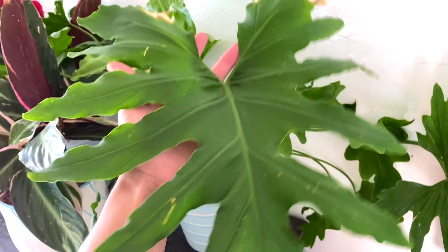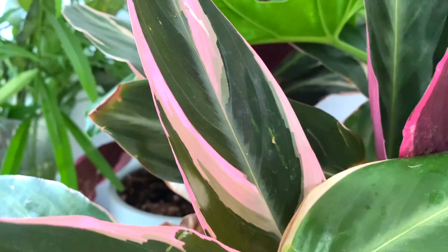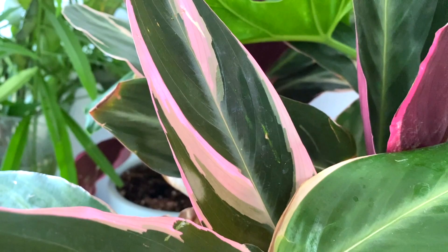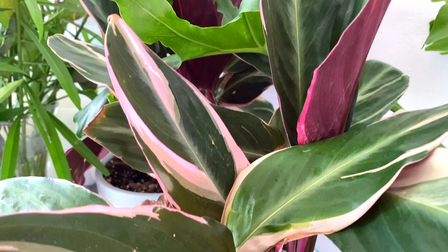There's a philodendron — it was in the greenhouse and it got really really hot in there, so now it's back indoors. As you guys can see it got a little bit of damage, but she's pushing out new leaves and looking really good. And then we have a tradescantia strumante.